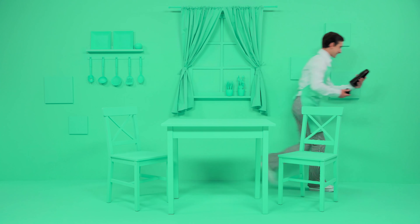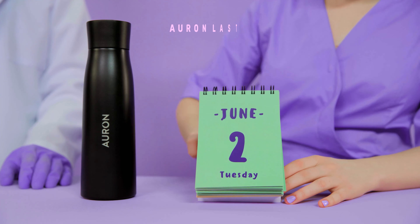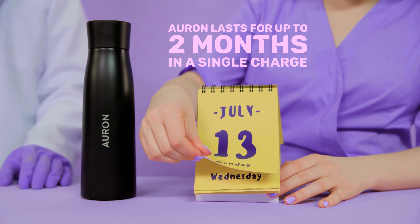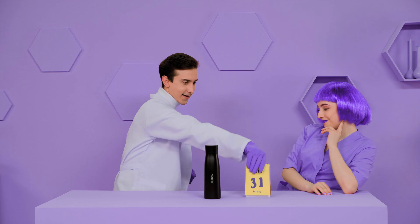Orin's 100% stainless steel build also makes sure that residue and smells don't stick. The smell? Always fresh and neutral — never bad bottle odor, no matter what you put inside.